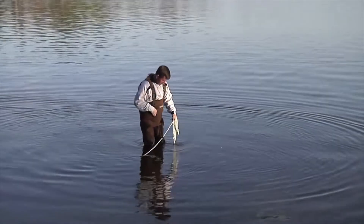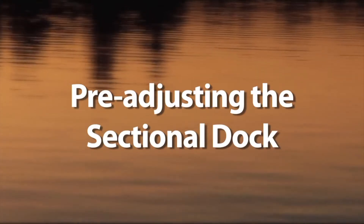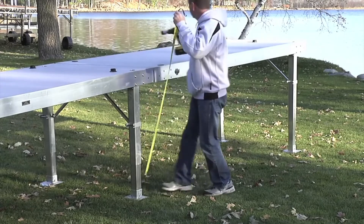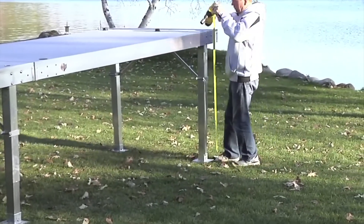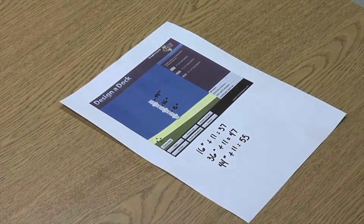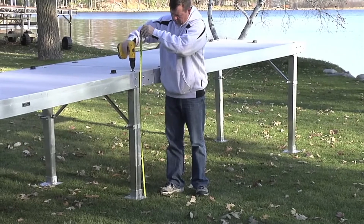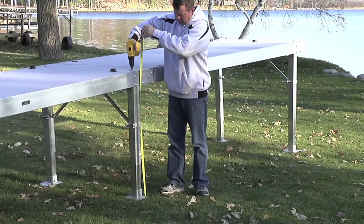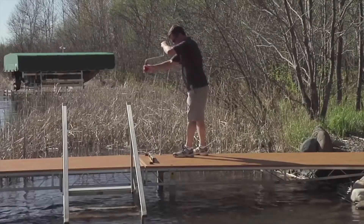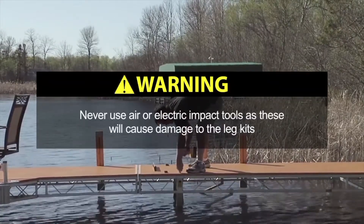Repeat this process for all leg locations by measuring the water depth and selecting the correct leg kits. Prior to installing the dock in the water, it is recommended to pre-adjust the leg kits. This will simplify the process by keeping the dock above the water during installation. The final adjustments will be made after the dock is installed. To adjust the dock, add 11 inches to each of the water depth measurements on your earlier layout to ensure that the bottom frame is out of the water 11 inches after installation. In this example, the water depth is 36 inches; we will add 11 inches so the bottom frame is 47 inches off the ground. To adjust the leg kits, use a Flo speed wrench, ratchet, or cordless drill in clutch mode. Never use air or electric impact tools as these will cause damage to the leg kits.